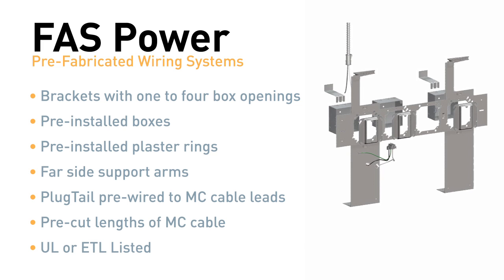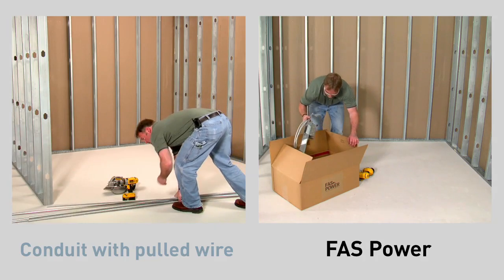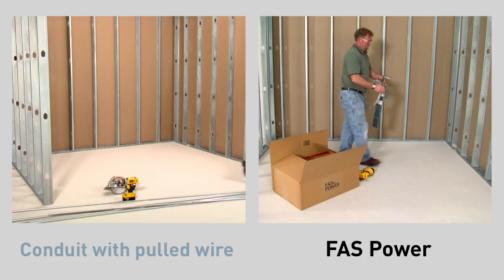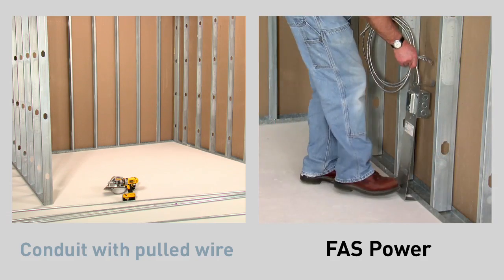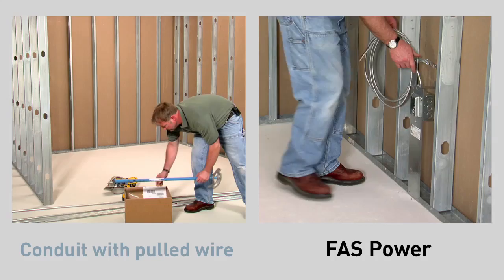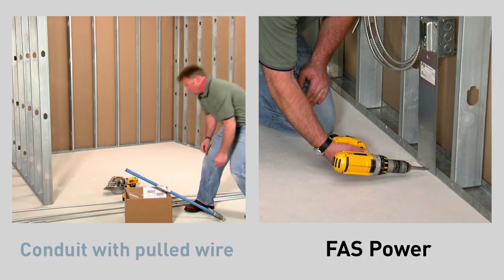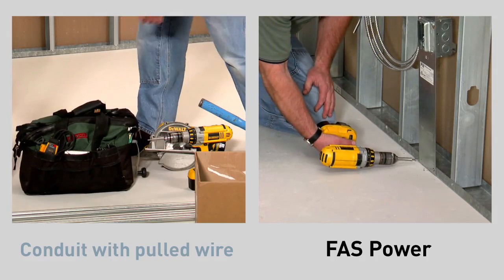As its name implies, FastPower installs very quickly compared to conduit and pulled wire installations. On the left, the installer is using conduit with pulled wire to install outlets. On the right, the installer is using FastPower pre-assembled floor brackets. He simply kicks the brackets under the sill plate and secures it with two screws. There is no measuring necessary to determine the outlet height and the plaster rings are pre-installed.